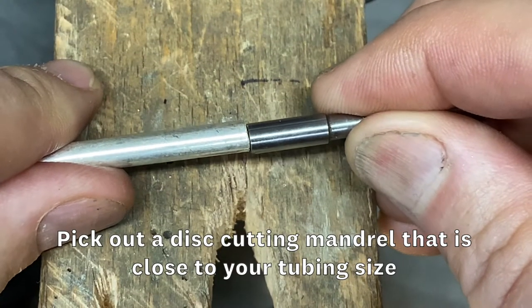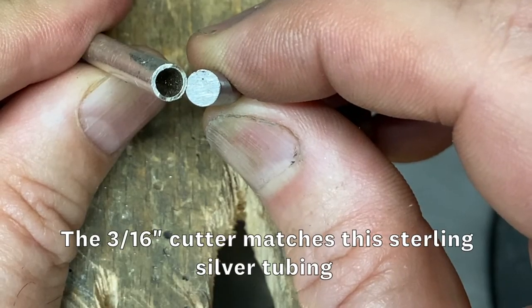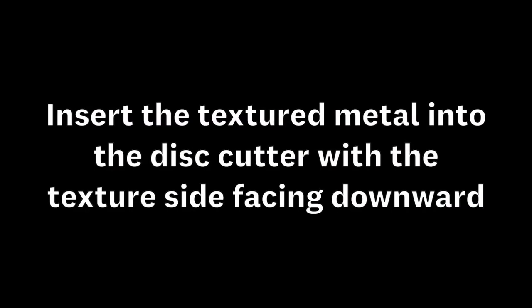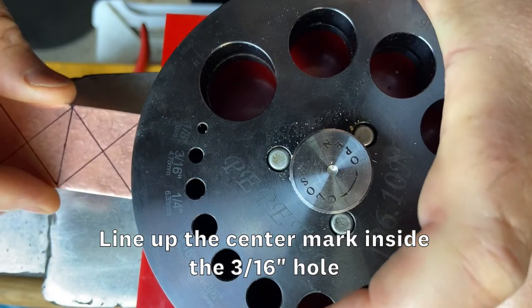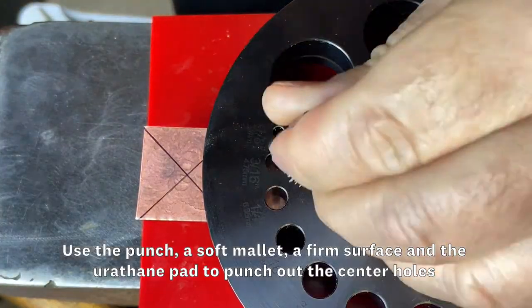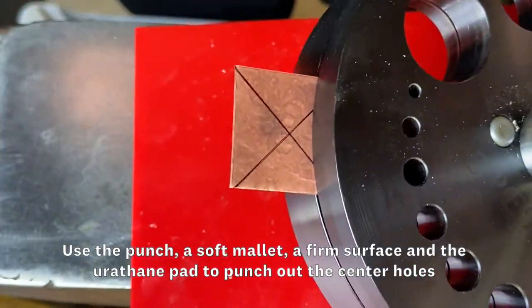Pick out a cutting mandrel that matches your tubing size. In this case, I'm matching a 3/16 inch cutter to 3/16 inch tubing. Insert the textured metal into the disc cutter with the textured side facing downward. Line up your center mark in the center of the 3/16 inch hole. Use the punch, a soft mallet, a urethane pad, and a hard surface to punch out the hole.